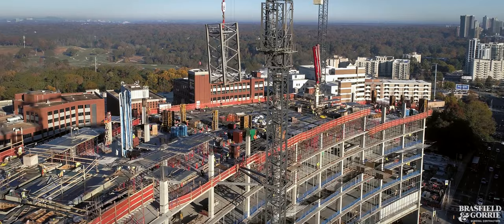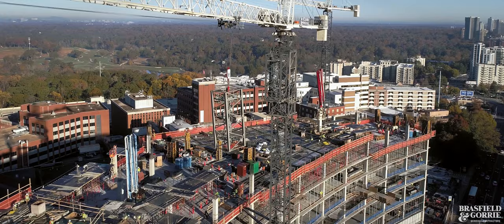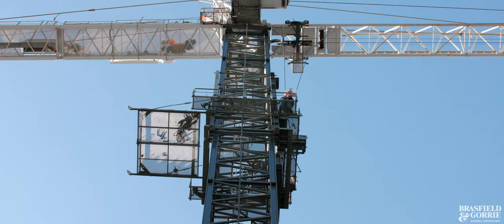It's kind of a slow process. It takes about 45 minutes or so per section, and then once it's jumped up, they bolt everything up and then get the climber off.